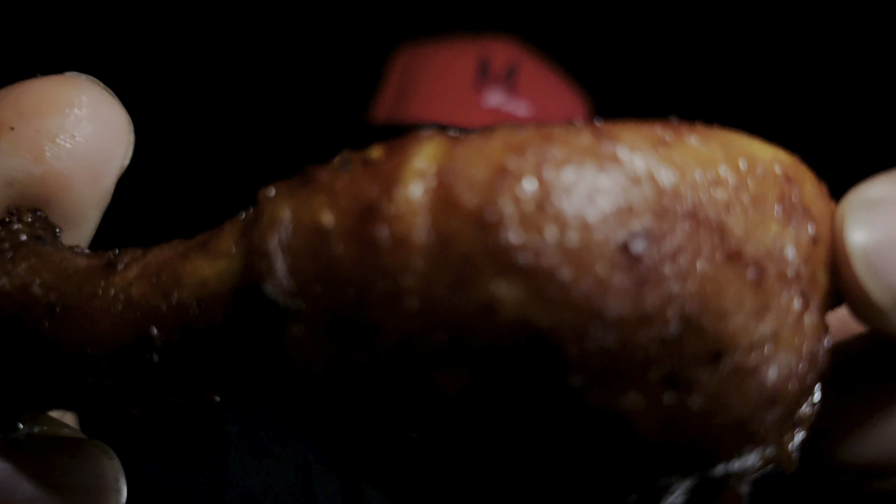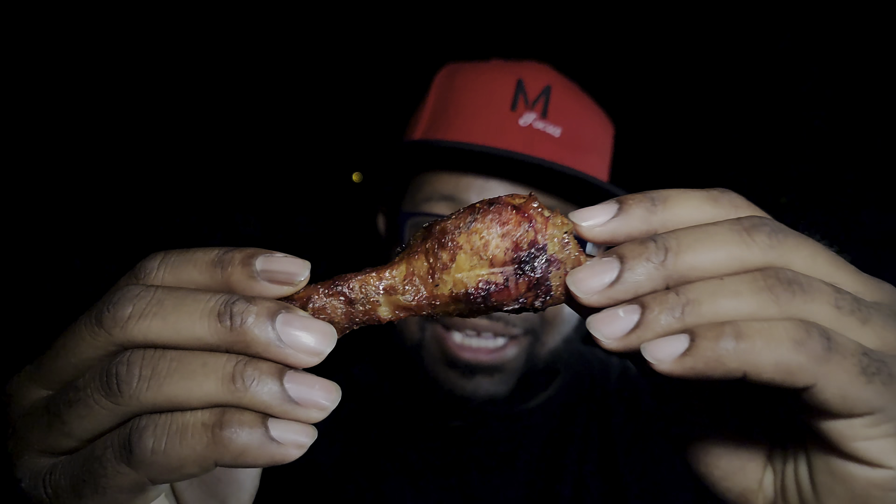There you have it — absolutely delicious smoked chicken drums! Inexpensive smoking at its best — look at that color. Yes sir! Cheers, fam — let's get a bite of this. That's amazing — good, clean, tender bite and that mop sauce is absolutely amazing.